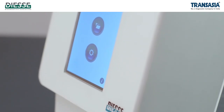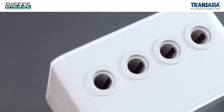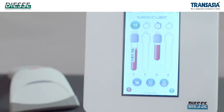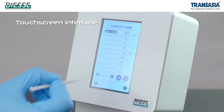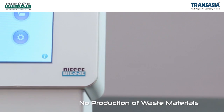MiniQube is the perfect solution for ESL testing in the physician's office or laboratory. The test is performed using blood collected with lavender top tubes — the same as for full blood count — and can also be performed on micro volumes of blood. It features a touchscreen interface, results are ready in only 20 minutes, and there is no production of waste material.